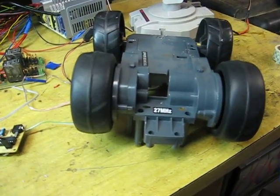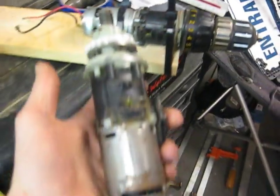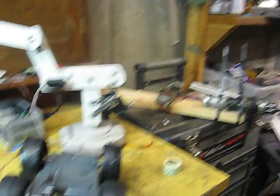Everything seems to be working. Here's the eventual goal: two DeWalt drill motors, and hopefully someday you'll see me drive my kids around the yard. Maybe the next post will involve those drill motors running off a car battery, but for now...